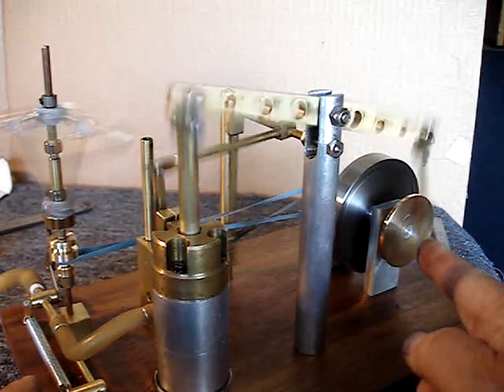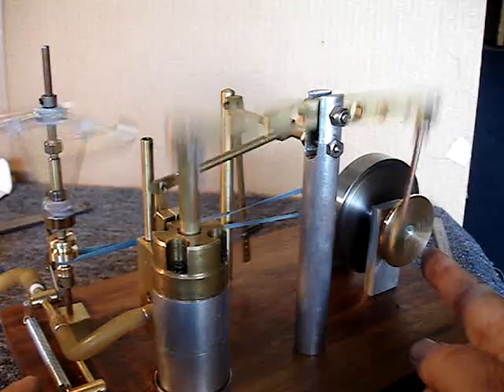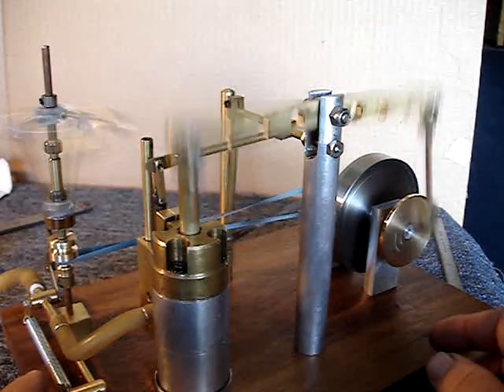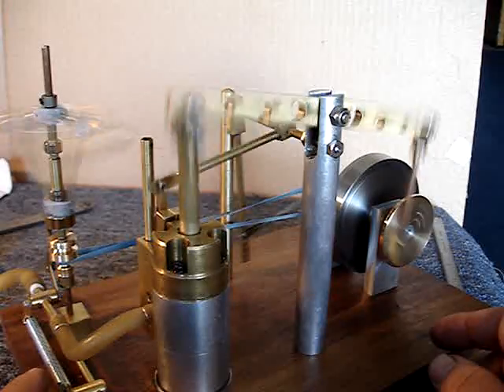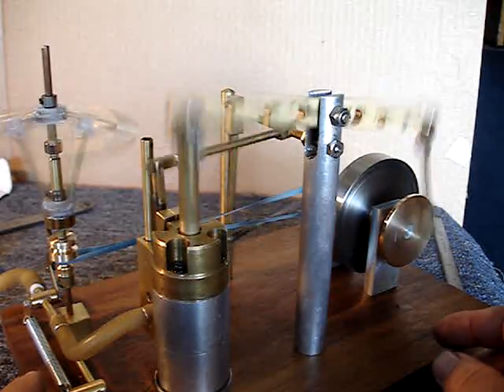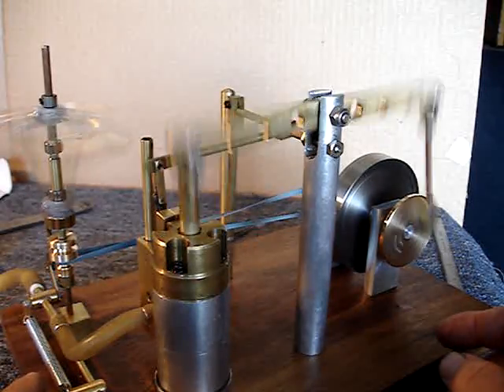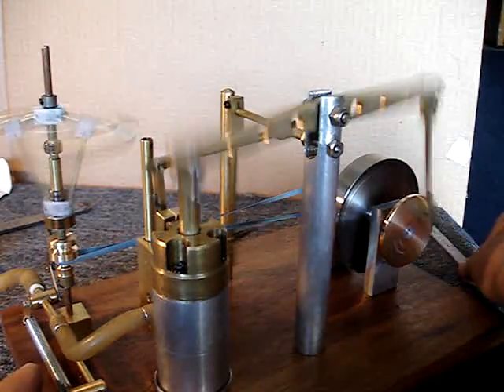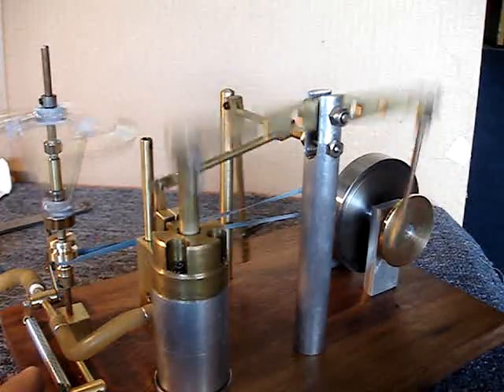All ball bearings on this drive end — the crankshaft as well as the drive for the valve mechanism — are on ball bearings from an RC helicopter. They're cheap, small, and easily available. I have them because I have an RC helicopter.